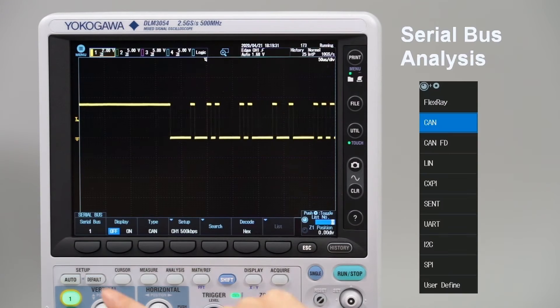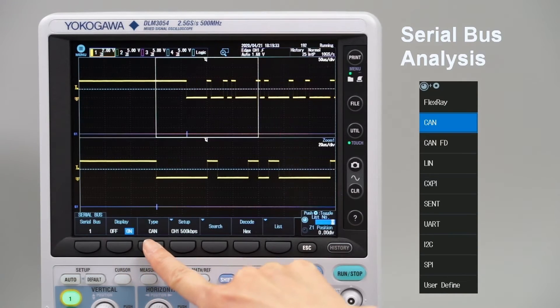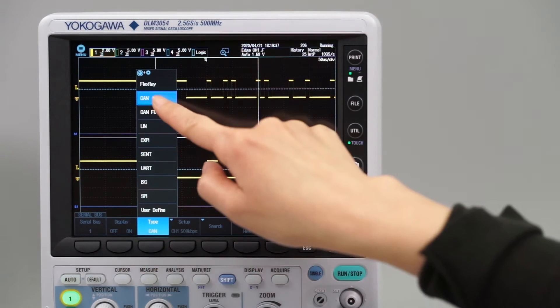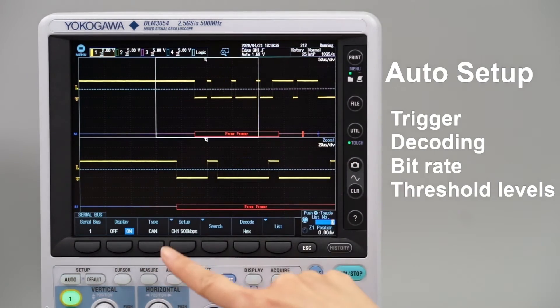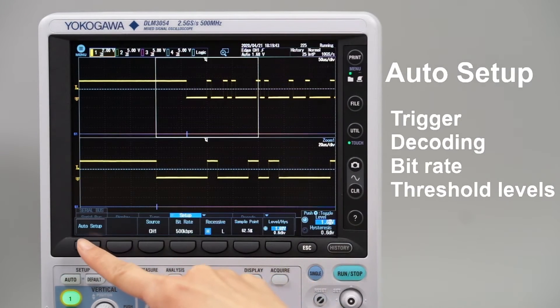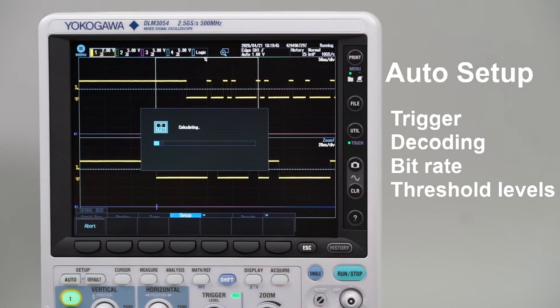Built-in support for various serial bus interfaces makes the analysis of communication signals simple. The serial bus auto setup function analyzes the input signal and will automatically set the appropriate trigger and decoding settings such as bit rate and threshold levels.